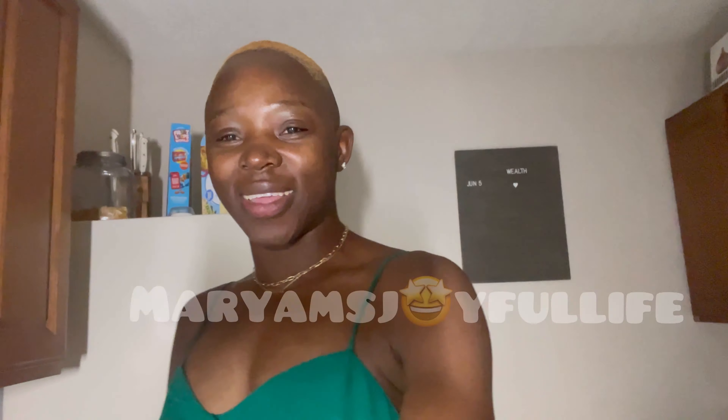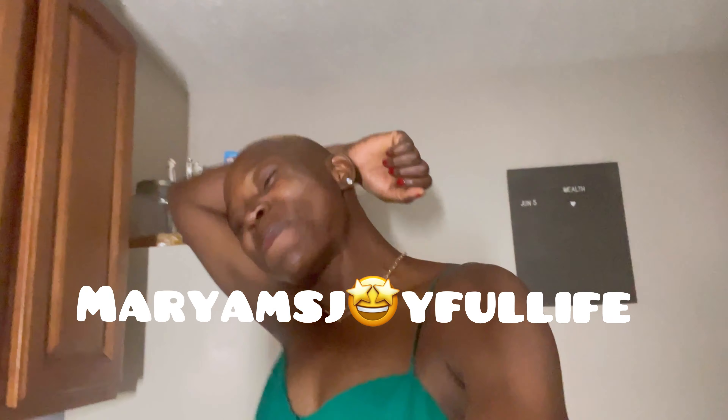Good morning, wonderful, amazing, sweet and lovely people! How are you all doing today? Hope you all have an amazing day and that nobody steals your joy. Welcome to my channel — Joyful Life Today. Thank you so much for joining me, you guys — it's so amazing!